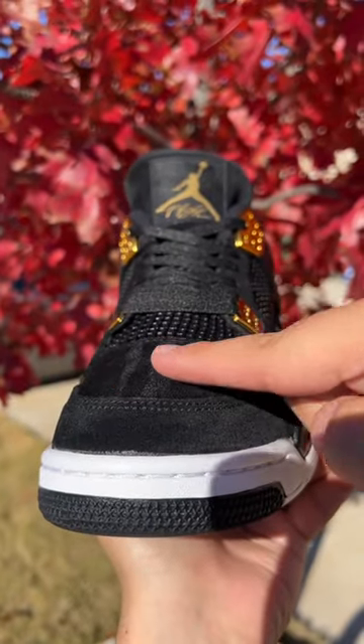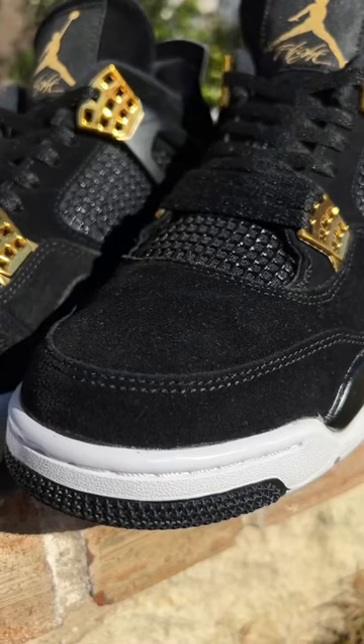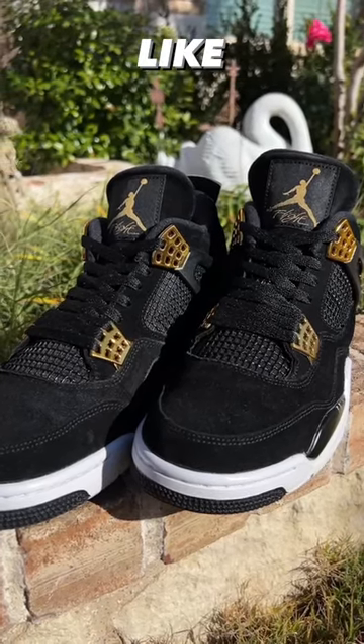Oh yeah, and don't forget, they're still buttery too. I definitely turned these beaters into heaters, so if you did enjoy this video, make sure to like, share, and follow.